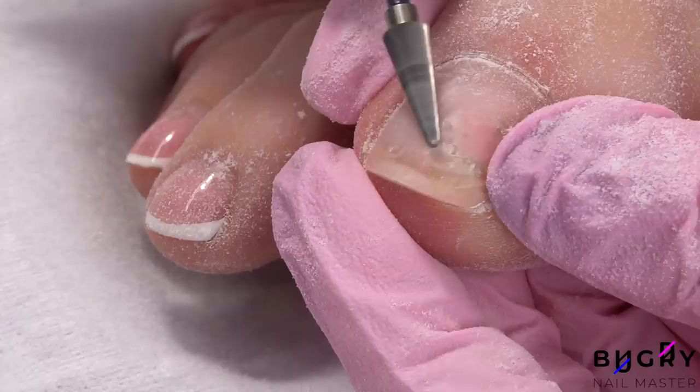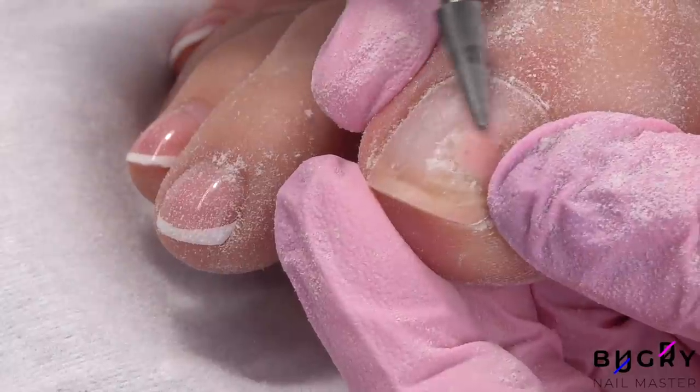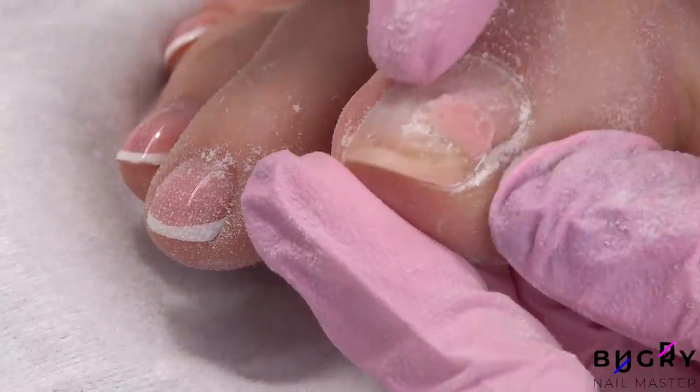I'm going around this area with my nail drill and removing all the material around it in order to fully see the crack.